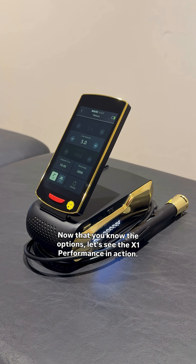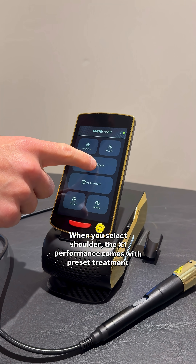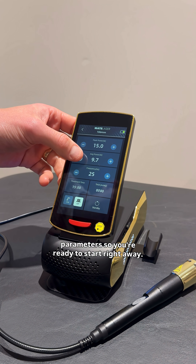Now that you know the options, let's see the X1 Performance in action. For example, if you're dealing with shoulder pain, this is a great option. When you select shoulder, the X1 Performance comes with preset treatment parameters so you're ready to start right away.